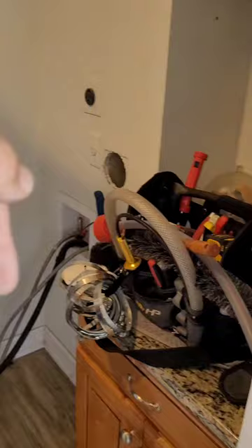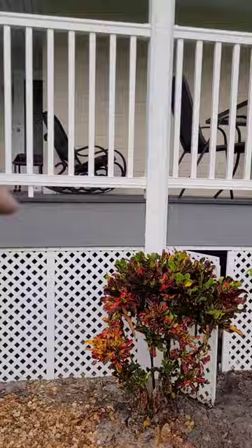What we're going to do is run rigid duct down there. That's the laundry room on the corner of the wall there, and we're going to be running the duct underneath here between the joists, and it's going to essentially discharge right here.